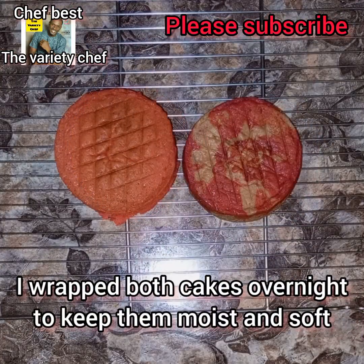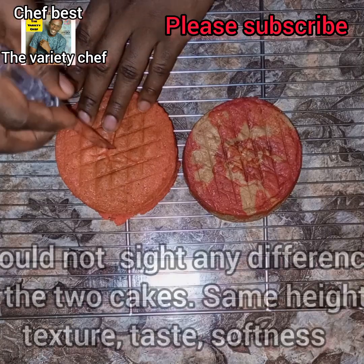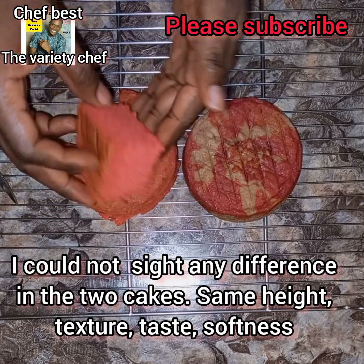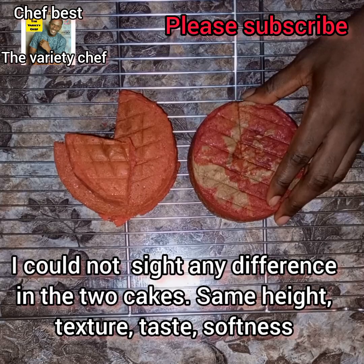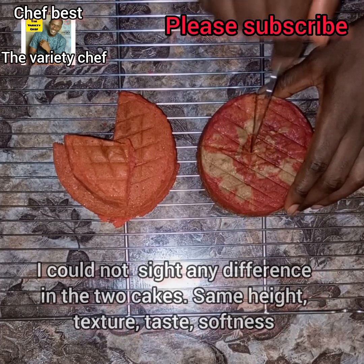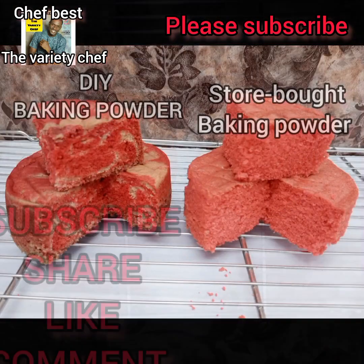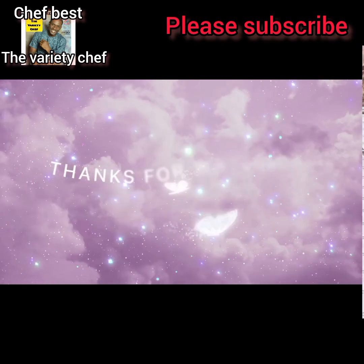After that, I wrapped my cake overnight to keep it moist and soft, then sliced both cakes open to compare. I couldn't cite any differences — they came out the same in height, texture, taste, softness — everything was perfect. So if you don't have store-bought baking powder but you have baking soda at home, just add those little things I told you about and you'll have amazing baking powder and a wonderful cake. If you love this recipe, don't forget to subscribe, share, like and comment!